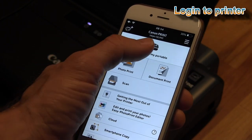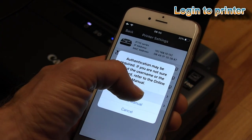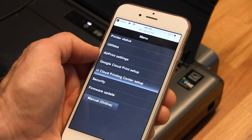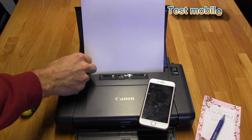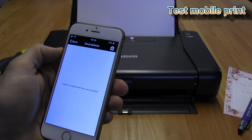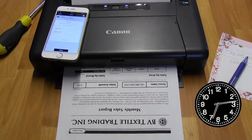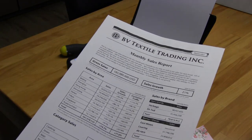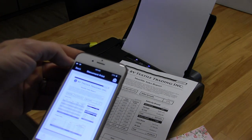I can also log in to my printer and check the settings of my printer online. Let's make a test and print a document from my smartphone. I have printed this document with the Canon Print Inkjet Selfie app via my wireless network.